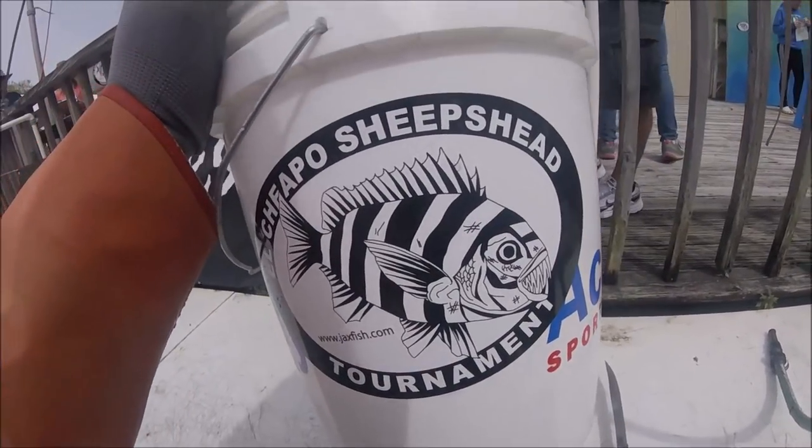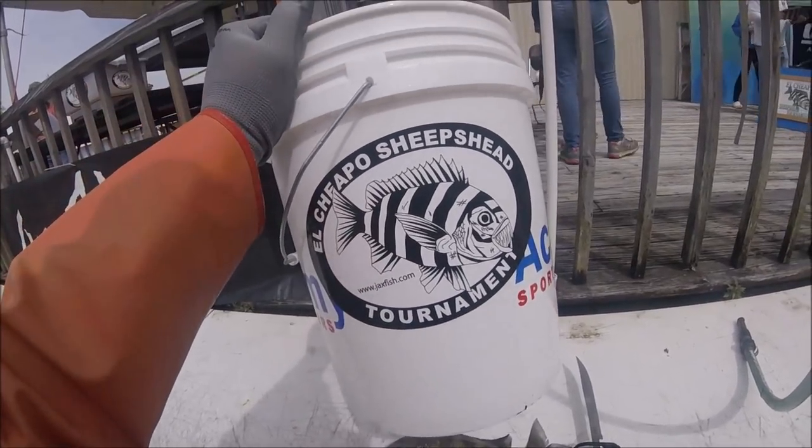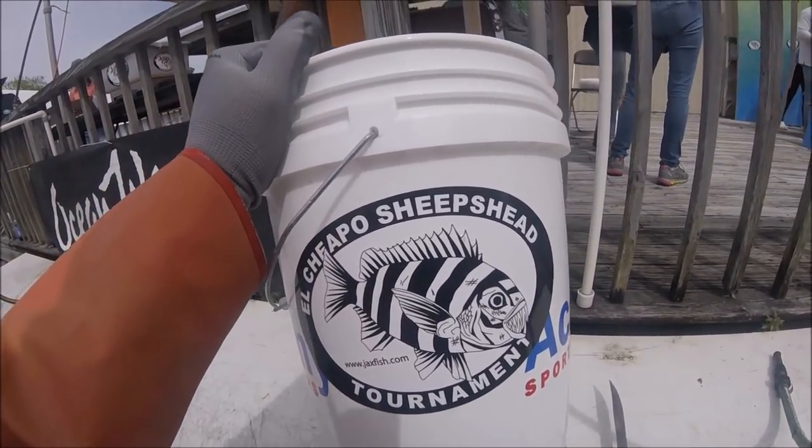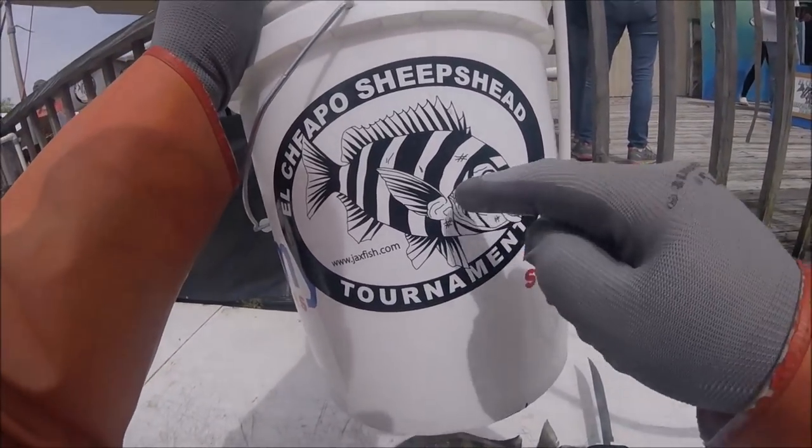Hello folks, welcome to the 19th annual Jacksonville Offshore Sport Fishing Club El Cheapo Sheepshead Tournament, Jacksonville, Florida at the Mayfork Public Boat Ramp.